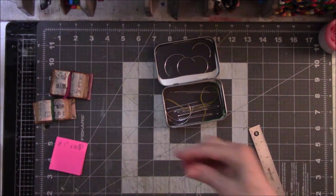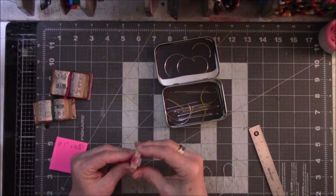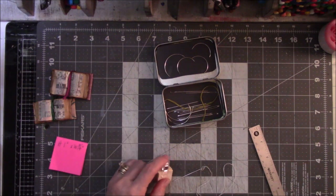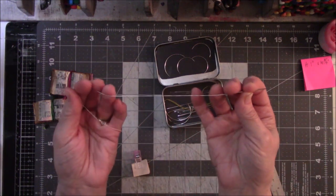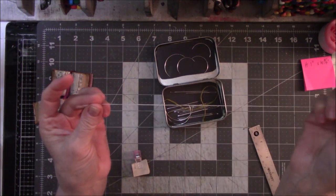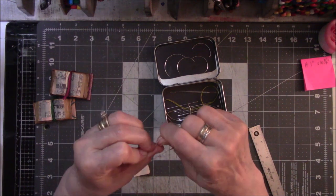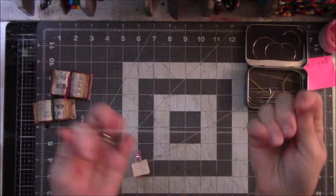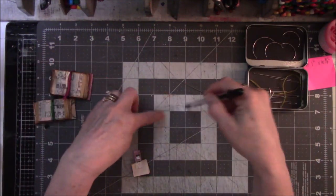We're about to get a thunderstorm, so if you hear weird noises in the background it's the weather — not my dog or my stomach. When I said thread, I meant really small sewing thread. Do your usual knot at the end, and you need a pen. The color of the thread doesn't matter; no one's going to see it.